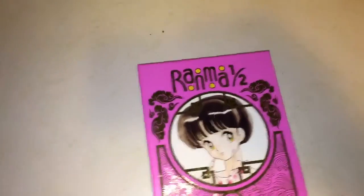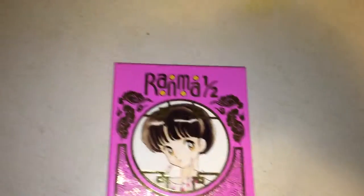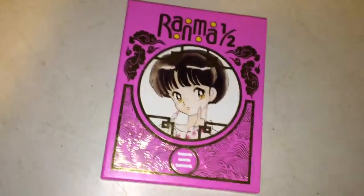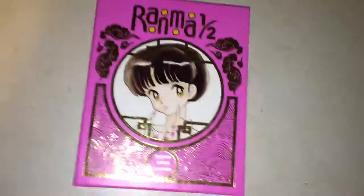How are you doing YouTubers? This is EGlover4, and I'm coming to you today with a special edition Ranma 1.5. This is the third one — I've been collecting a series. I heard there's supposed to be seven of these, so I've been collecting them. This is an interesting series.